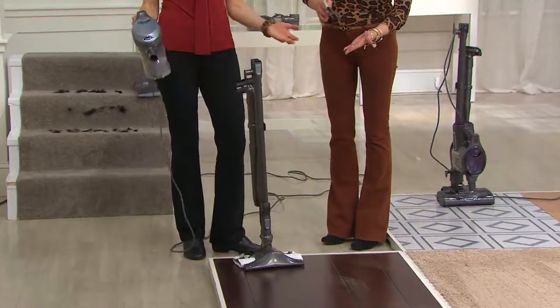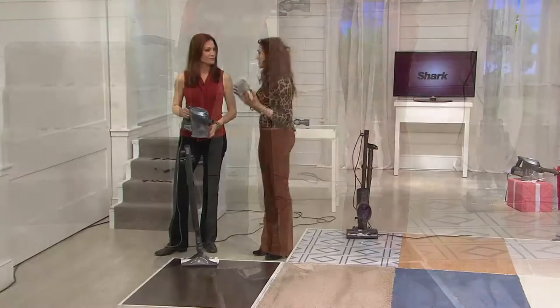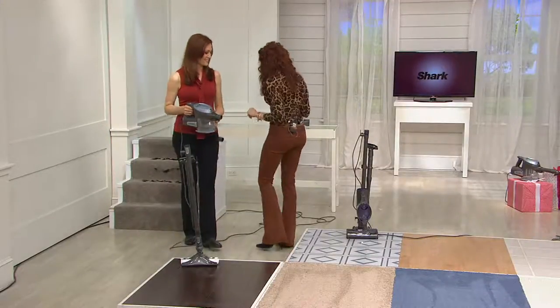And look at what they did to improve it — it now stands up. You'll feel it click into place and it just stands. Shark is committed to all five-star products, ma'am.